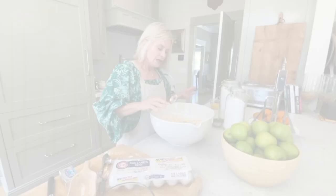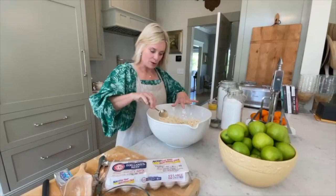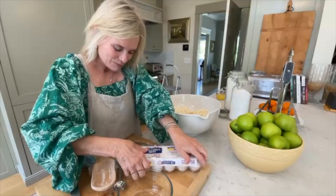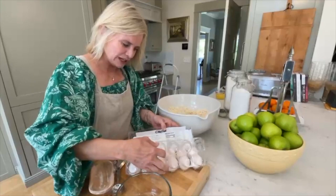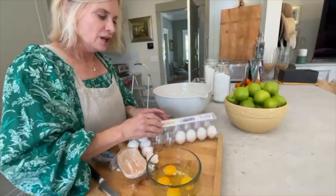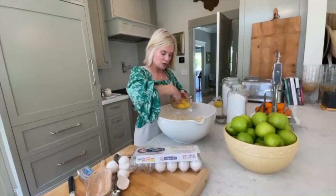Now I'm going to put in my Eggland's Best eggs. They come in a really great container — a double layer, so they're very protected. I'm going to put four yolks in this bowl. Look how nicely they come out — just beautiful. I could have gone back and forth with the shells to separate the yolk from the whites, but I just grab the yolk and let the white drop off.